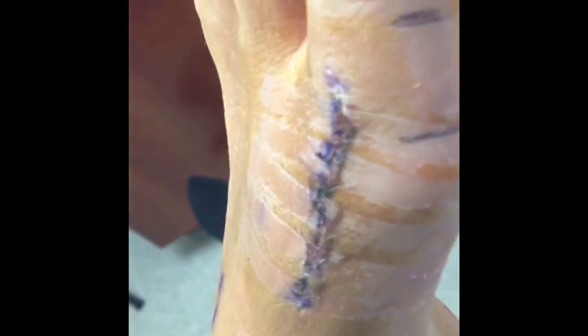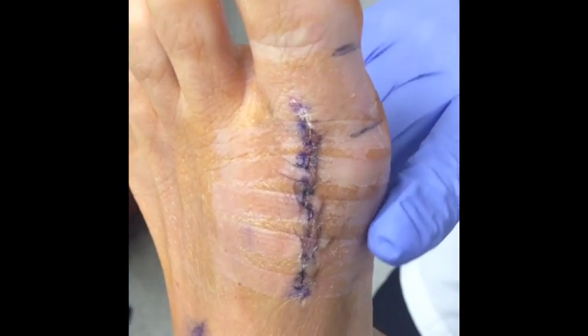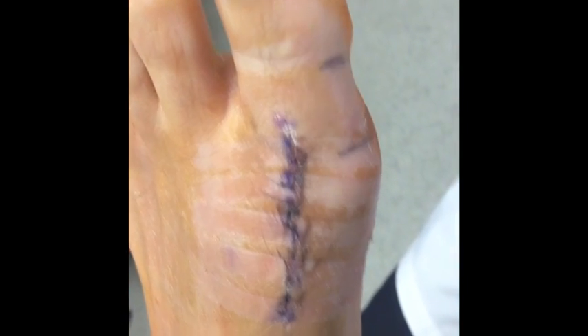She can start getting it wet now as long as all the incisions are completely healed up. This bunion is looking very good. As you can see on the top of it, there's very little bump there. It looks nice and straight compared to the previous bump.